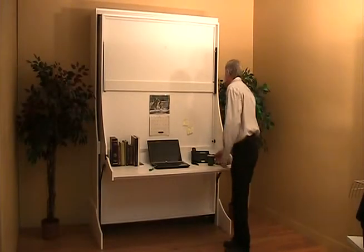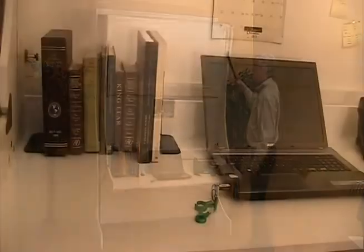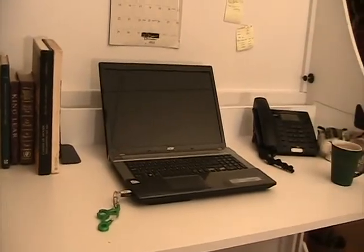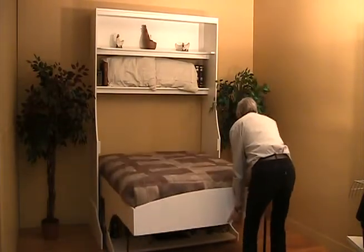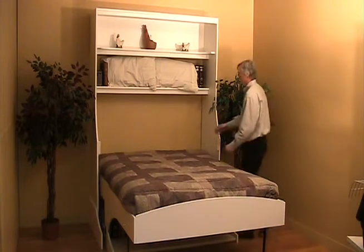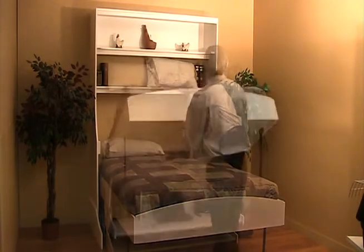This revolutionary vertical desk bed is an exciting, versatile piece of furniture. In the desk position, it offers a spacious 24 inch deep work surface. When converting to the bed position, the desk part remains perfectly horizontal without spilling a drop of this coffee. This means all of your equipment can remain on the desktop undisturbed.